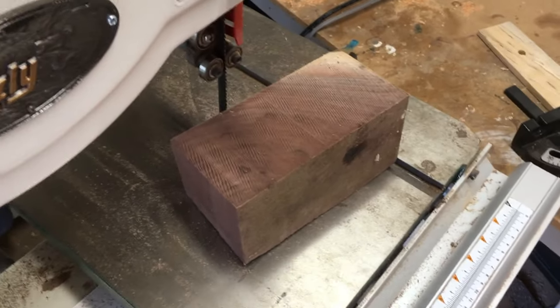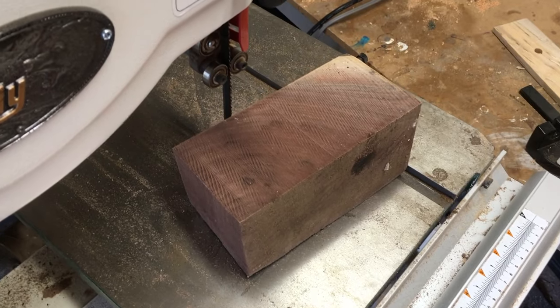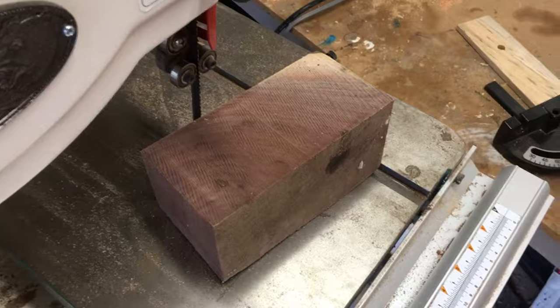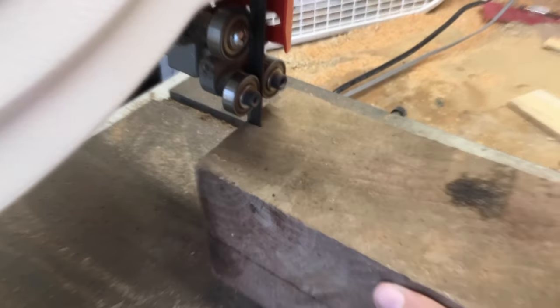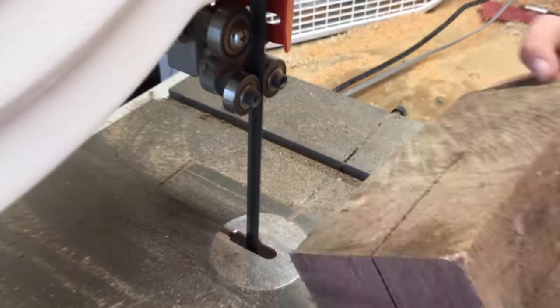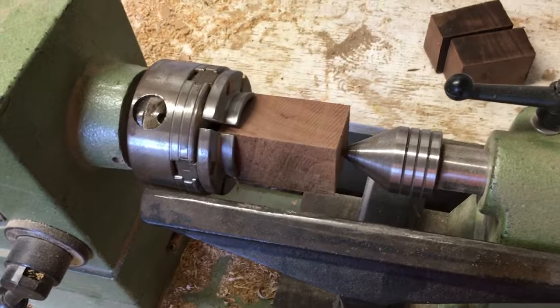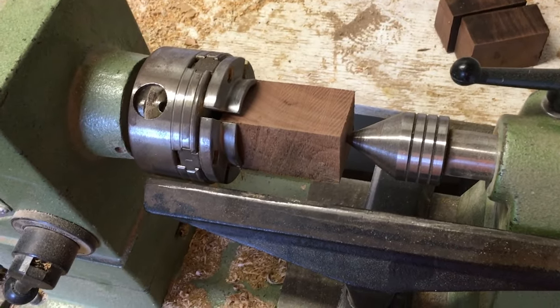Now I'm going to take this piece of walnut and cut it up into smaller pieces so that I can turn them on the lathe. I'm going to take the little pieces and turn them into the hooks.